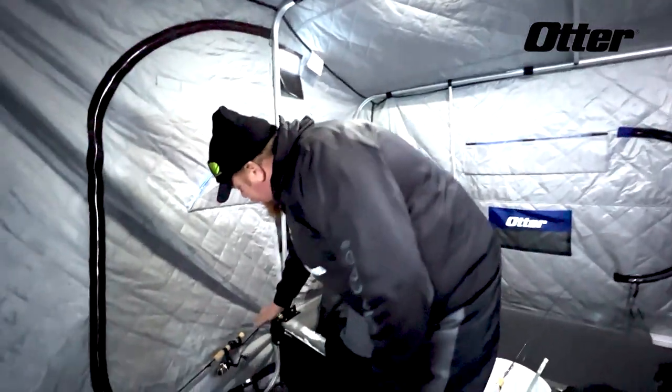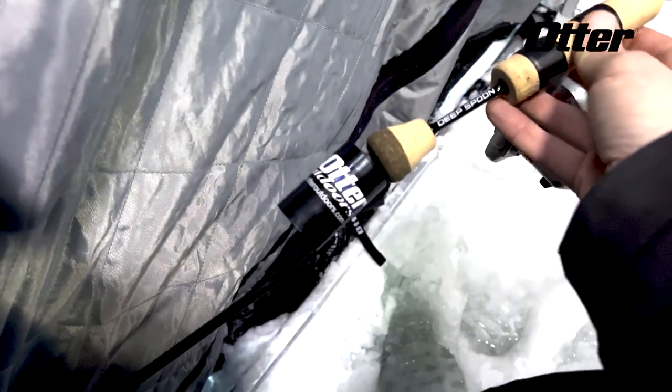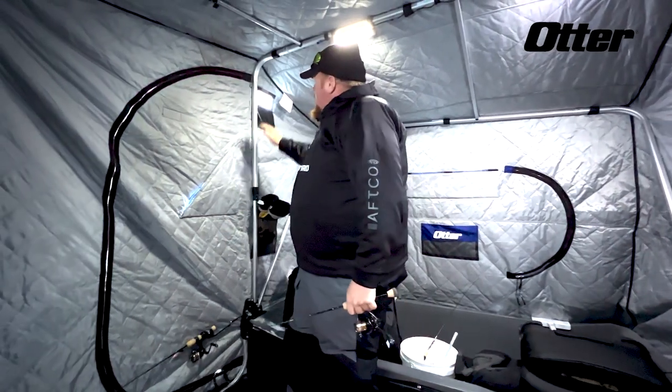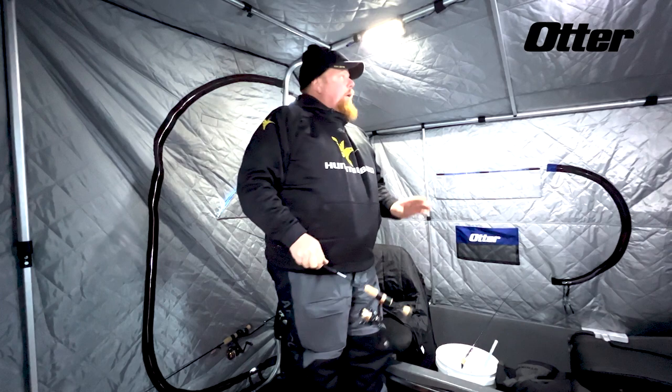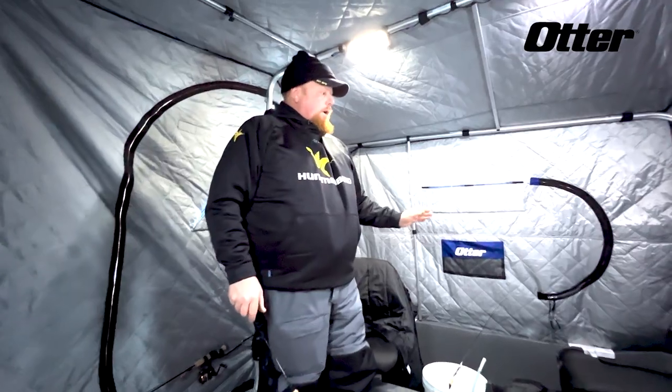I also like the Otter rod holders — they fit in here and move anywhere you want them to. They're jointed and fit most rods. There's good ventilation with windows all around, and one of the key things is the super strong zippers and reinforced construction — everything about this house is super strong.